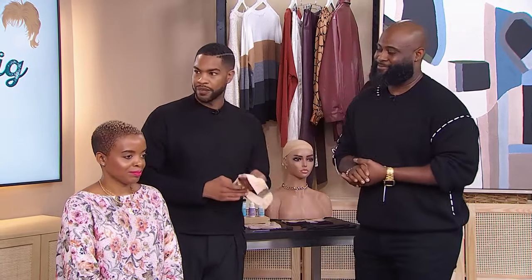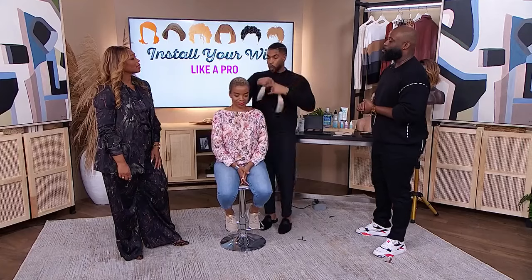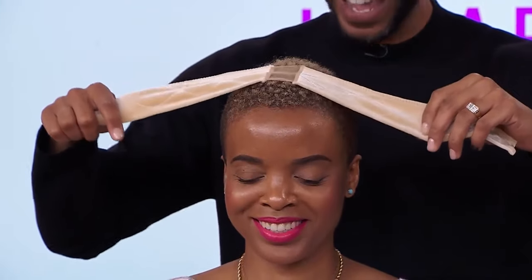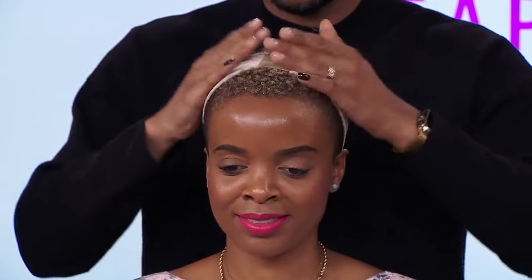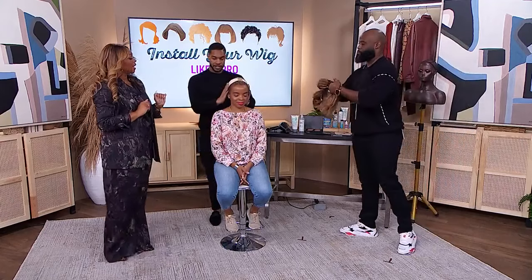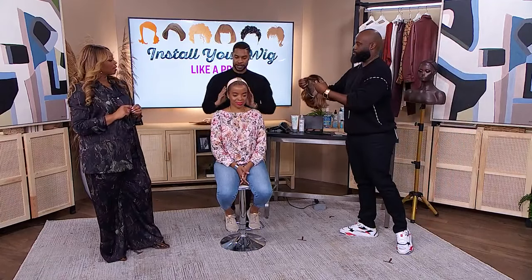So let's show how you would put on a wig grip. This normally sits behind the hairline, almost like a headband — not necessarily right at the front of the hairline, but sitting towards the back. And it's nice and soft, so it's going to be fine on your hair. It's a very soft material; it doesn't pull or anything.